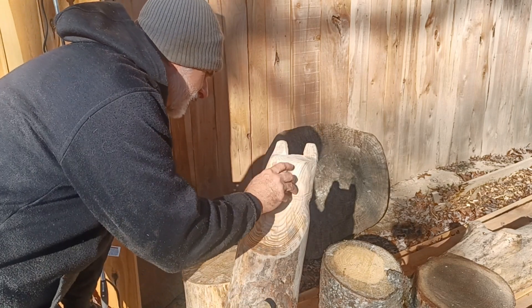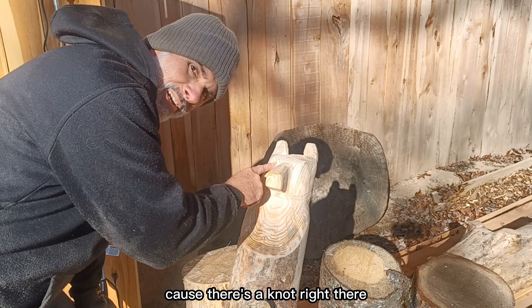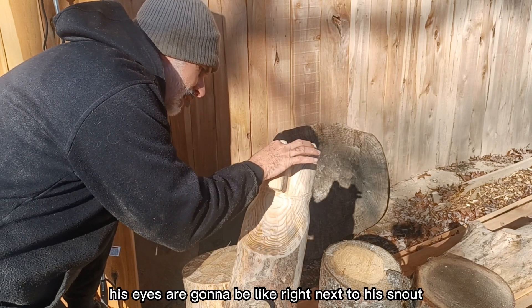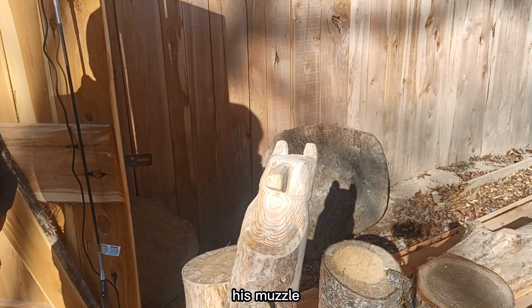It's hard for me to focus on where to put his eyes and different things because there's a knot right there. It kind of looks like an eye, messing me up. That's not his eye — that's a knot. His eyes are going to be right next to his snout, his muzzle.